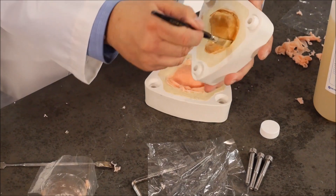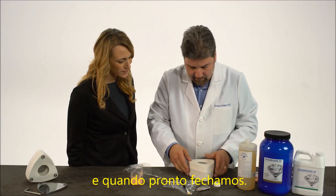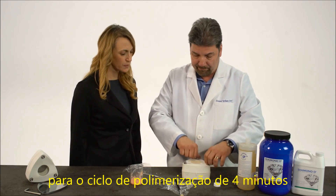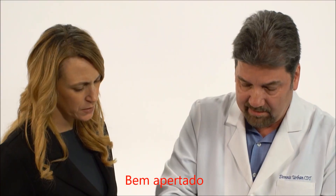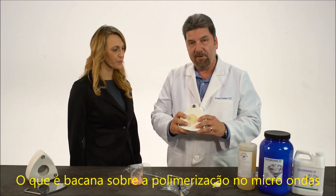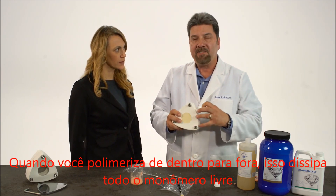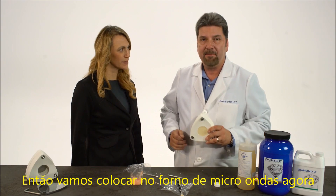I'm just going to coat that very lightly, and then we're ready to close. Close that up, we're going to tighten it down, and then we'll put it in the microwave for a four-minute cure. Your packed denture is all ready to go to be microwaved. What's great about microwave curing is it cures from the inside out, as opposed to other methods of curing which cure from the outside in. When you're curing from the inside out, it dissipates all the free monomer. So for patients who are allergic to monomer, this is an excellent remedy. So let's go put it in the microwave now.